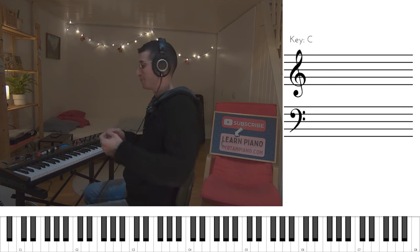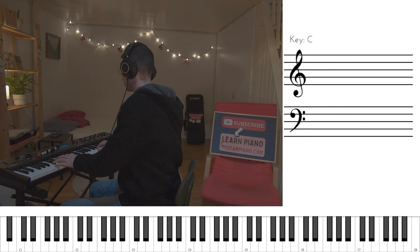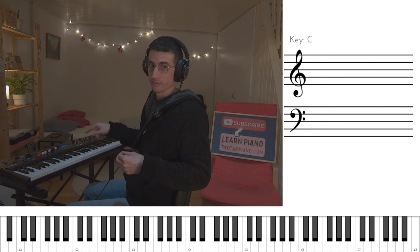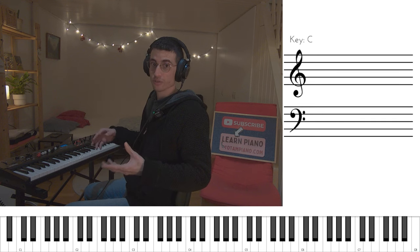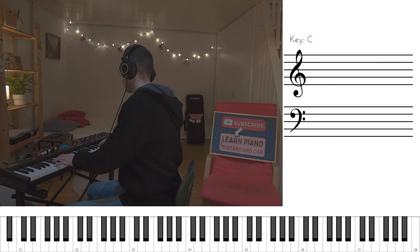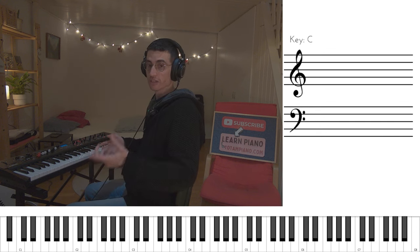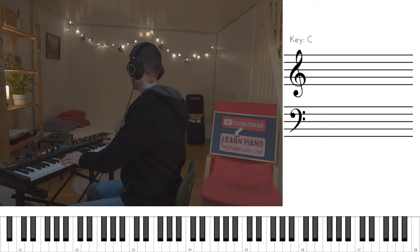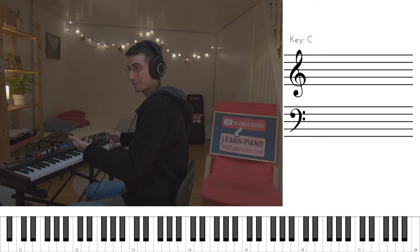This is B minor part one. Practice this slowly — even slower than this — until you make it. Loop it around. Be confident. Become confident. Then move into B minor part two. Finished half of the song — D major, part one. And D major, second part, which is the last one.